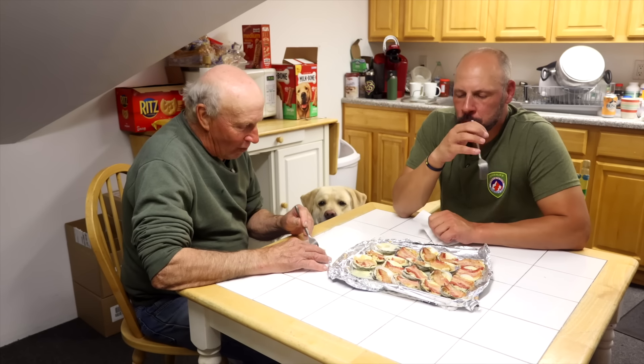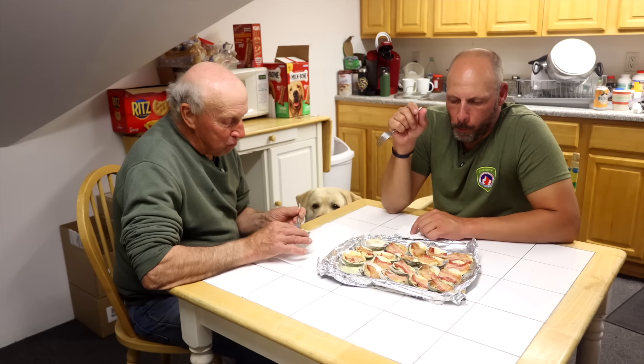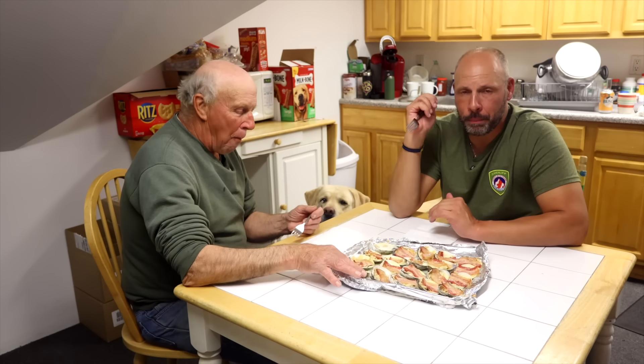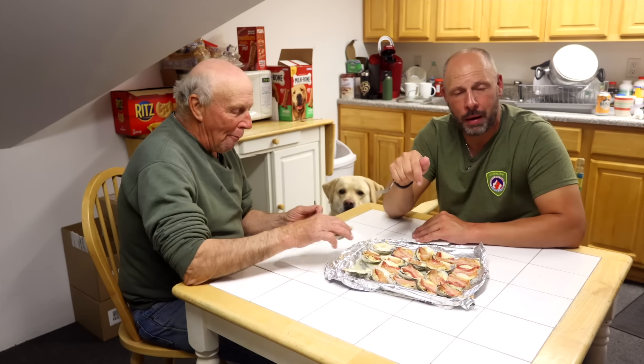They're real good. Tabasco gives it a little spice, a little kick. The cheese is great, the bacon's awesome. If you have access to clams, try them like this — you absolutely can't go wrong.